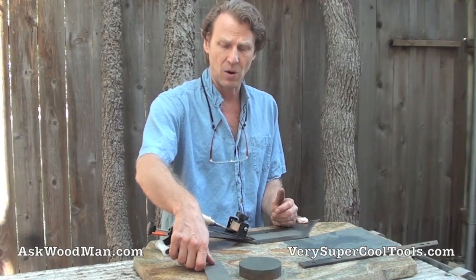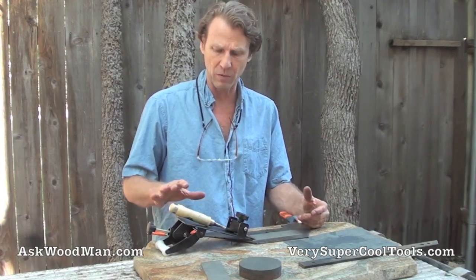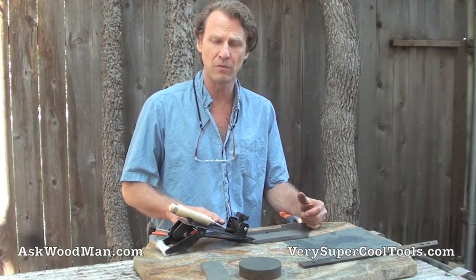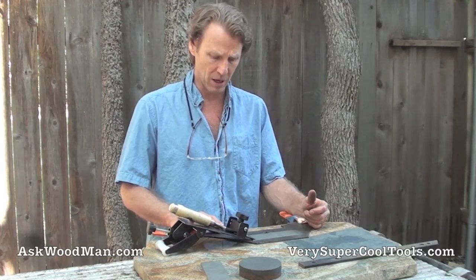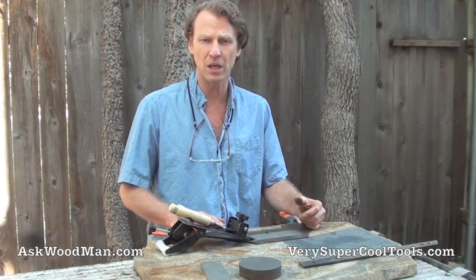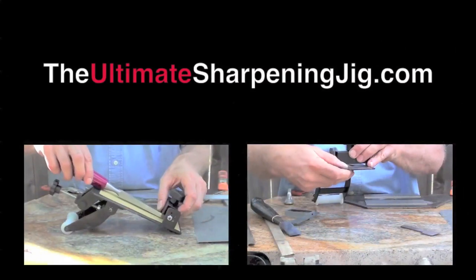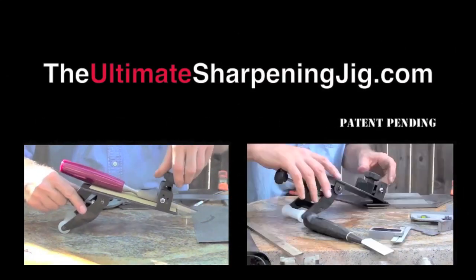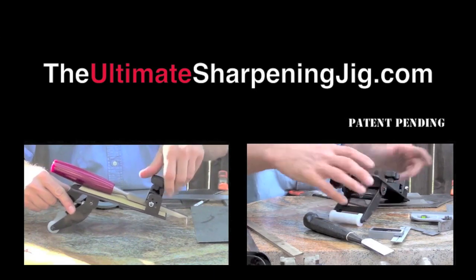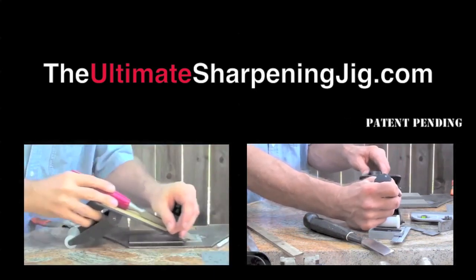I have a very detailed series of videos on sharpening a variety of tools with this new Very Super Cool Tools jig — the Ultimate Jig. Please check them out and let us know what you think. Whether you've been woodworking for 50 years or five days, if you're just getting started, this jig will help you get past the frustration point of having dull tools.